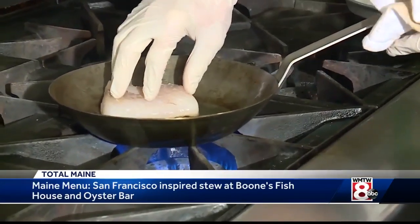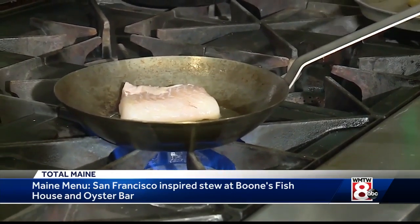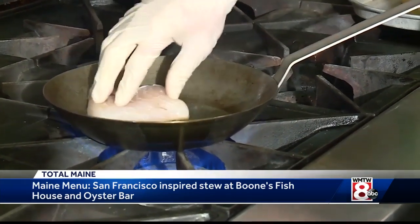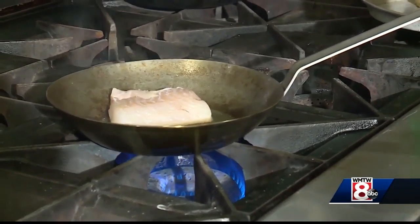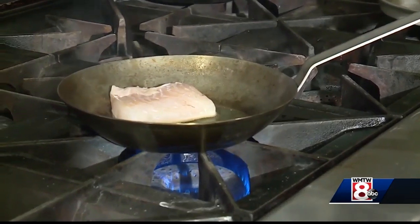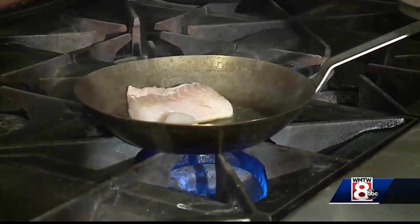We're going to first add our fresh haddock here to a hot pan. So we're going to sear the haddock and the scallop. We're going to do the haddock here, let the pan come back a little bit.